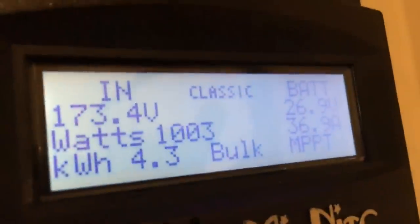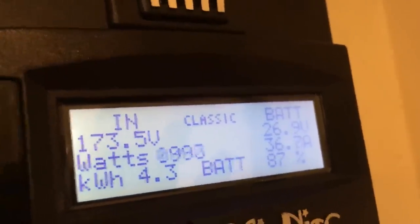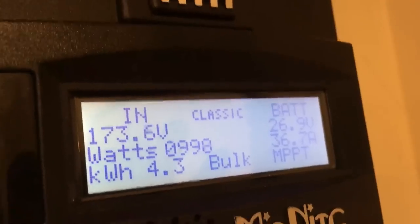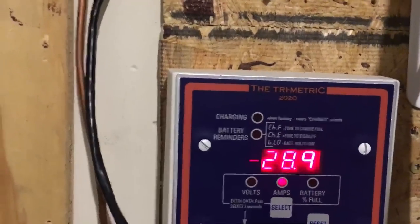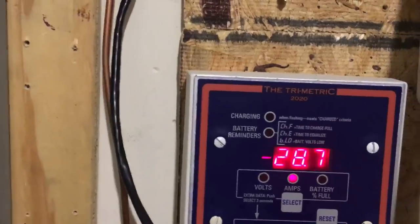Looking at the Midnight charge controller, I'm pulling about 36 amps from that source as well. Adding both together, that's roughly 96 amps coming in from solar. On top of that, I'm drawing about 30 amps from the battery bank, so in total I'm supplying close to 140 amps to my household loads.